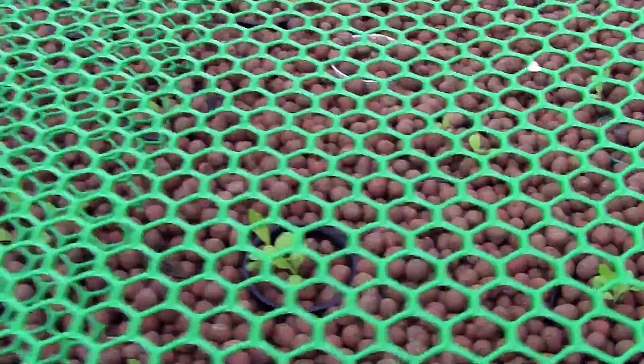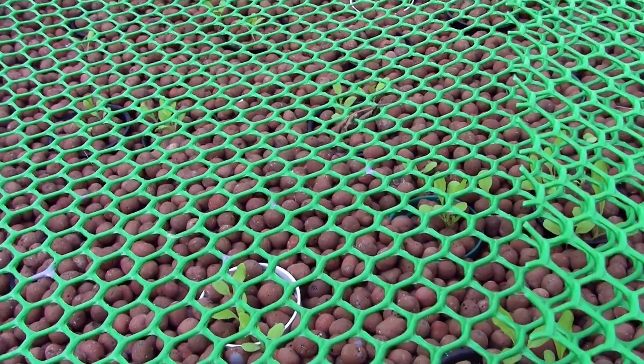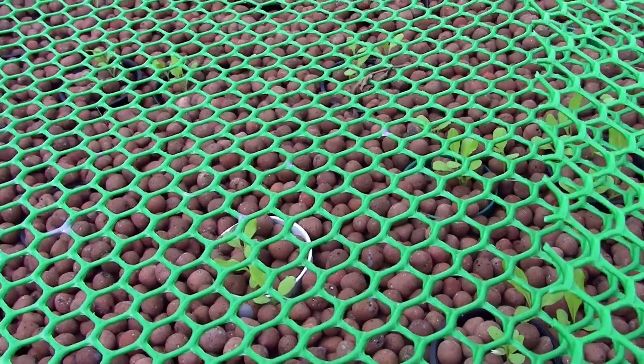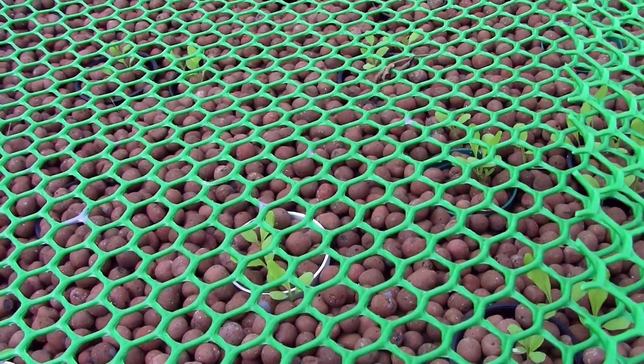Radish leaf tops are relatively nutritious, but the birds don't bother them because they don't like the flavor. Kale, which is very nutritious, they will destroy instantaneously. And lettuce, which is not very nutritious at all, apparently tastes very good because they will decimate it given the opportunity.